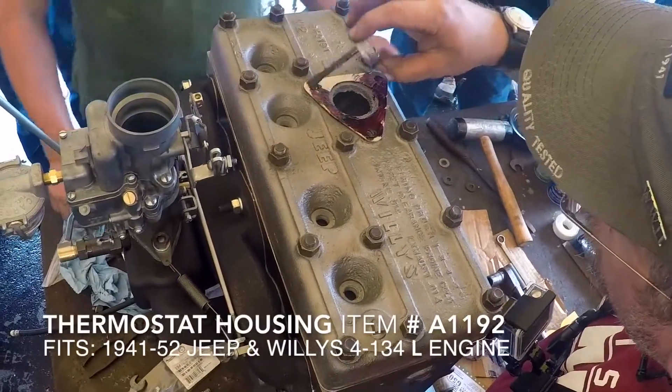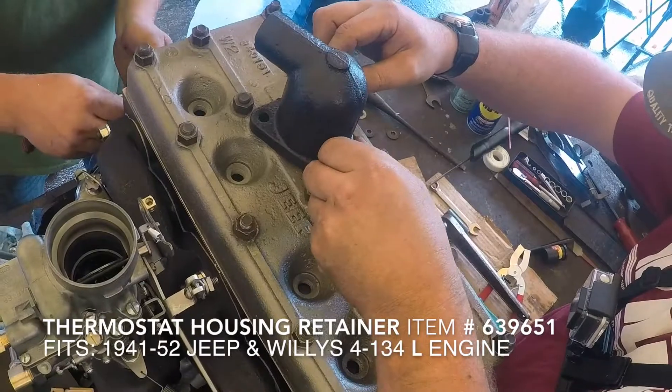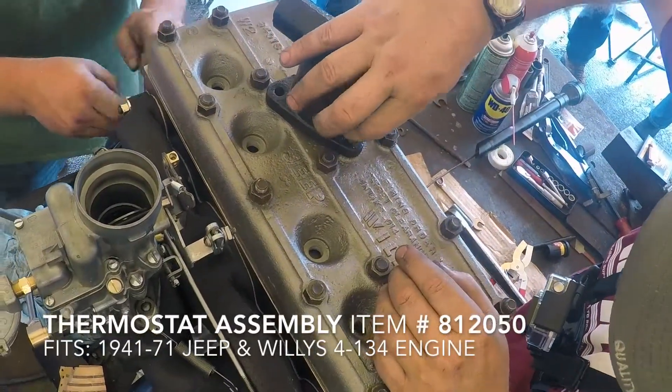Next, you're going to take the thermostat housing and add the retainer, the thermostat assembly, and then lock it into place with the proper hardware.